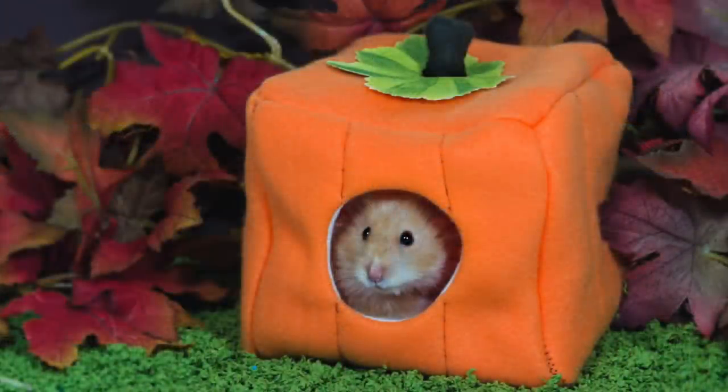Hi guys, today I'm going to be showing you how to make a soft cube hide in the shape of a pumpkin, because it's still autumn even if Halloween is almost over. Because this tutorial requires a little more information than I can put into text, and because some of you have been requesting a voiced tutorial, I thought we'd do this one a little more casual, a little more vlog style.